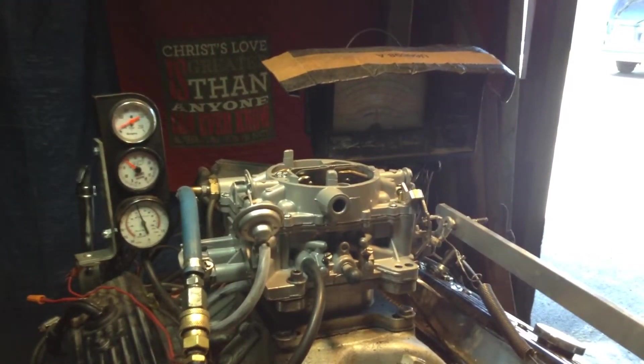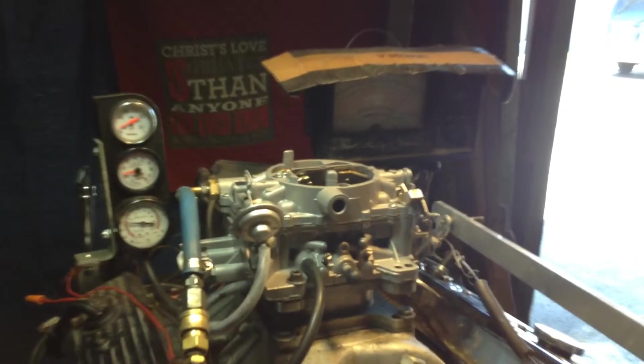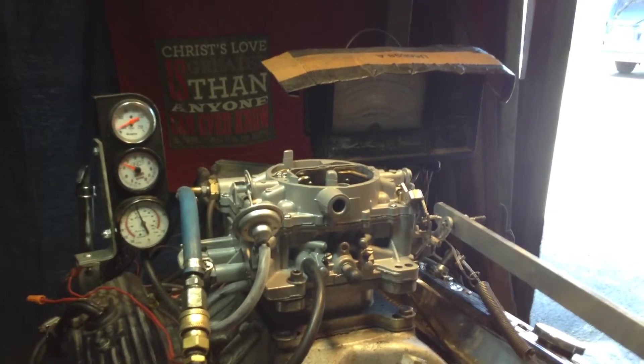Let's see if it takes the gas smooth and nice. That's where they always say carburetors have a flat spot, but as you can see, I don't have any flat spot.